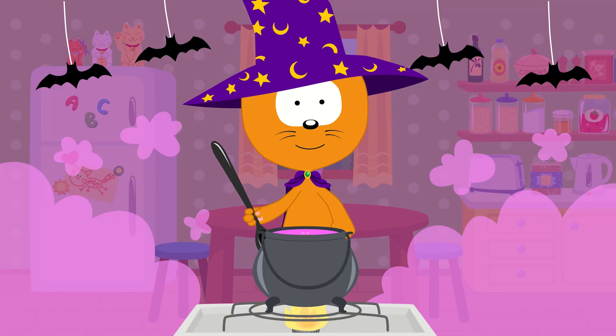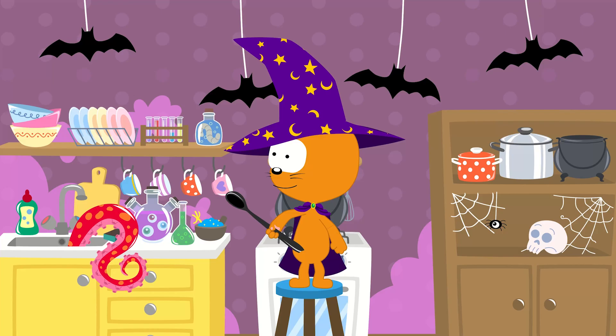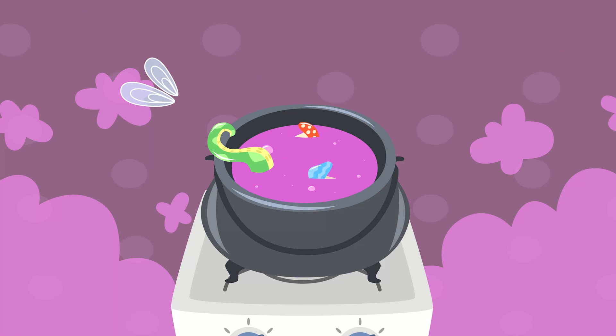In my little kitchen pot, I'm making a magic potion. Tell me what should I add next to my magic potion? Wings of a fly? Spider legs? Or bunners?